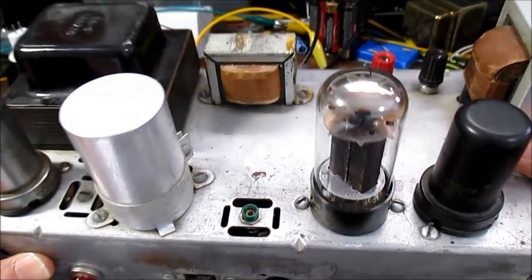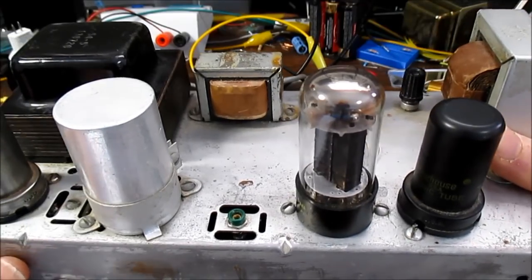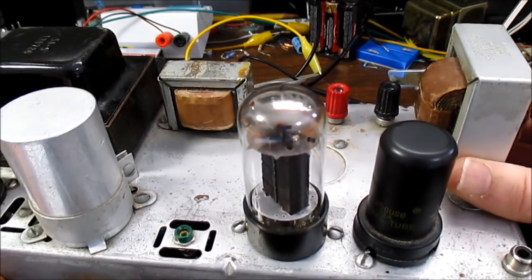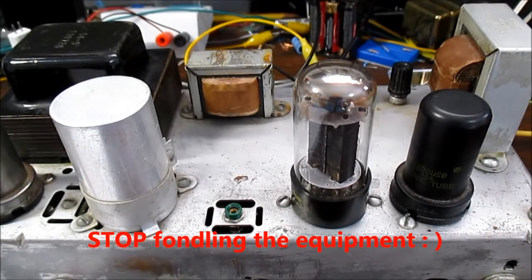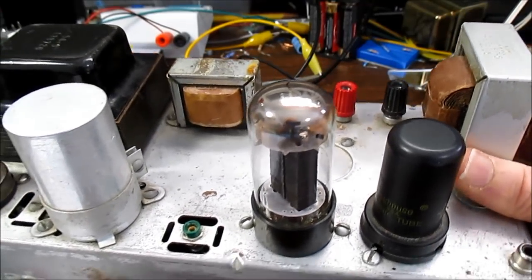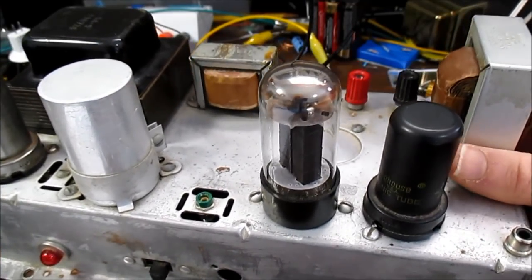These things were made before my time, but I kind of like them — it's a nostalgic feeling. My grandparents, who are long gone, had tube equipment. I remember their old record players and radios when I visited their house. There are arguments about tube sound and how it sounds better. I can see that with guitar players who want to add distortions, and I think a lot of the resurgence of tubes has to do with guitar players, and somehow it folded over into audio.